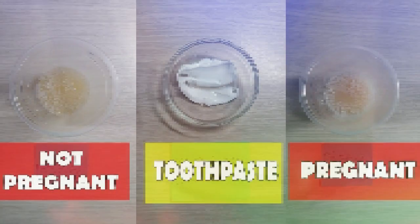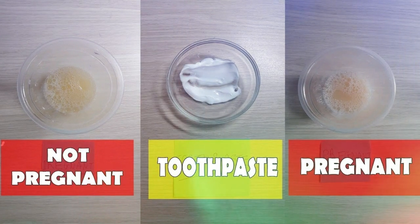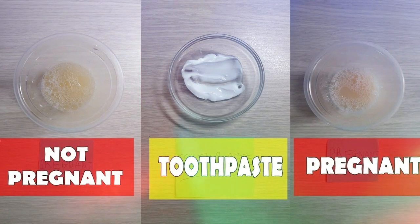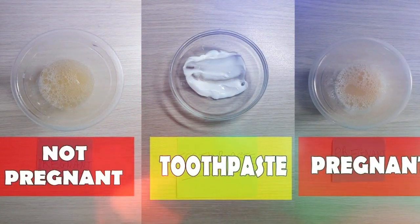Positive sign: in case of pregnancy, the toothpaste will react with the urine, change color, and may also turn frothy. The color change should usually result in the toothpaste getting bluish.